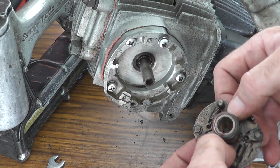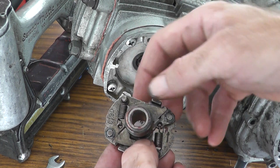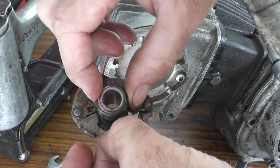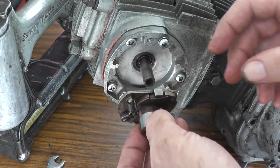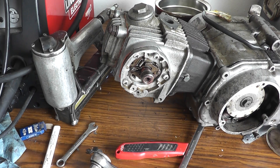Now I can install the advance mechanism onto the camshaft. The way this works is, as the engine speeds up, these weights move outward, which turns this outer sleeve, which makes the ignition points open sooner. The next thing to be installed are the ignition points, which are still hanging off the motorcycle. So let's make a trek over there.